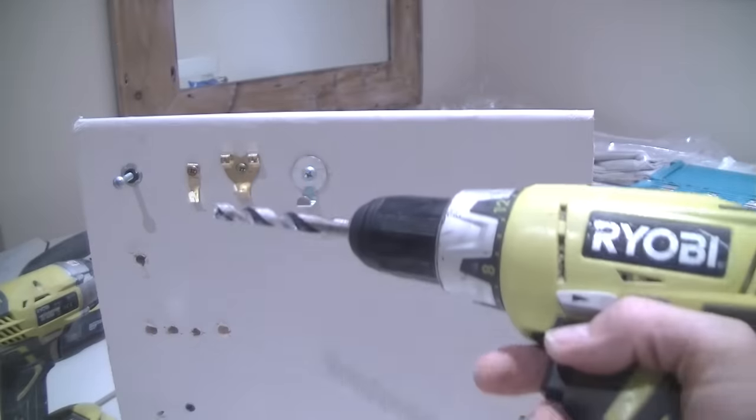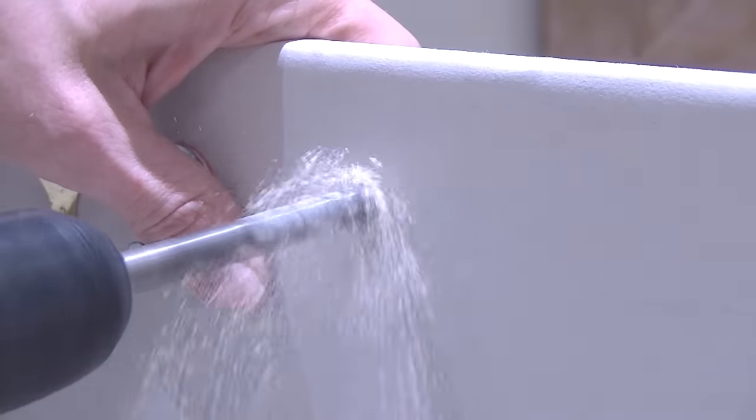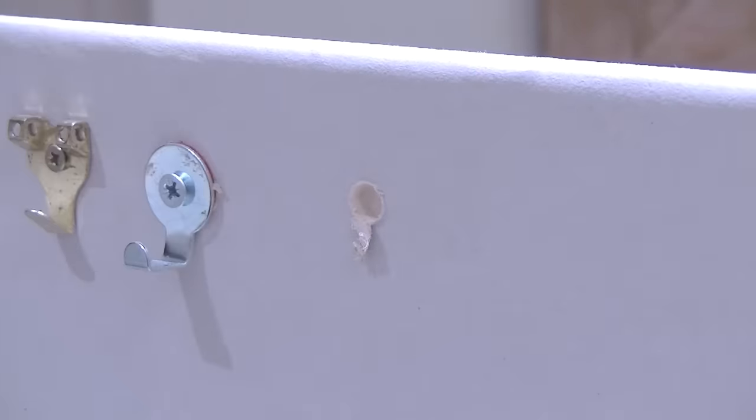I've got my 10mm drill bit. Drilled my hole.